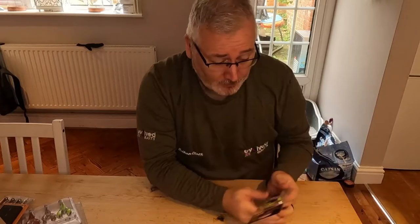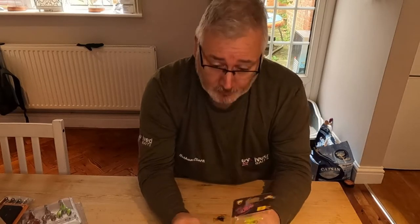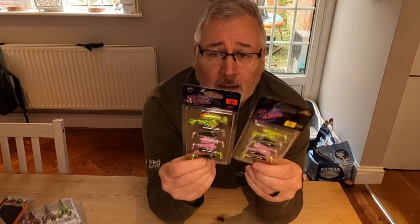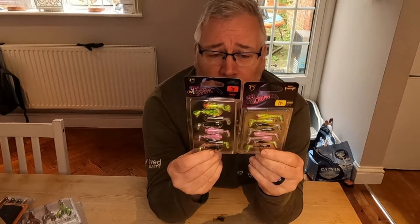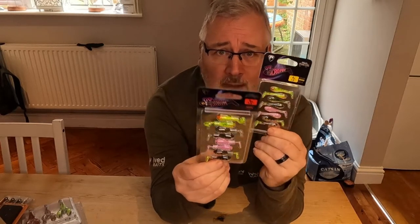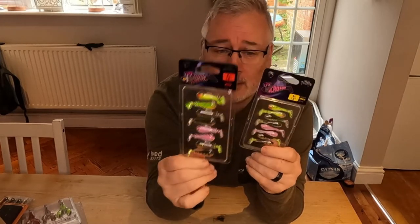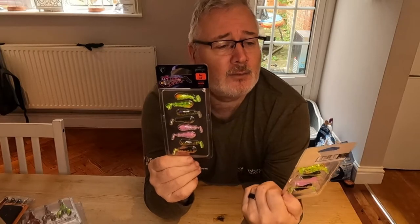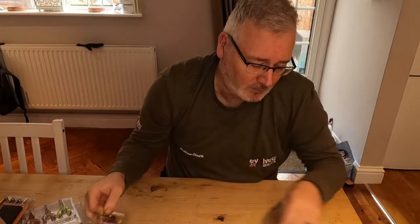If those slightly larger baits aren't working and I need to finesse a bit, I've also picked up the Fox Micro Fries. I've got two different packs — the Spiky Shads, which have served me really well in the larger size, and also the actual Micro Fryer.